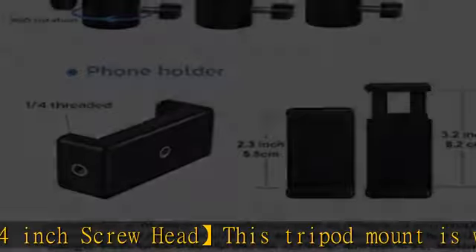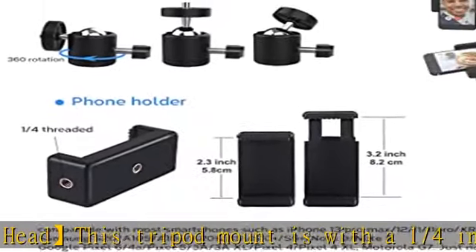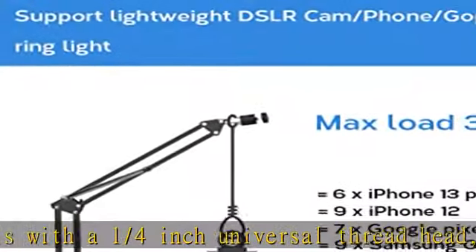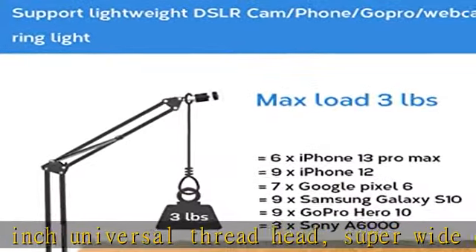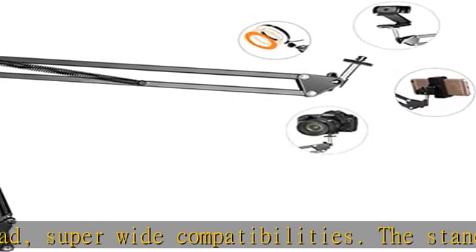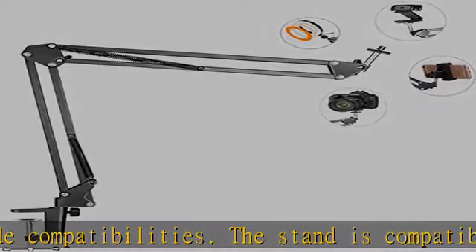The stand is compatible with desktop Logitech webcam C930E, C930, C920, C922X, C922, Rio 4K, C925E, C615 camera.